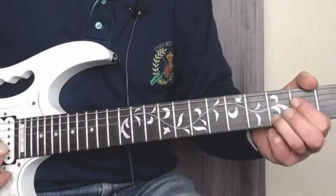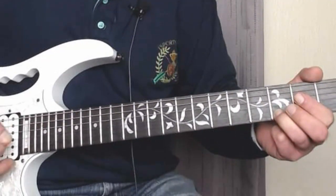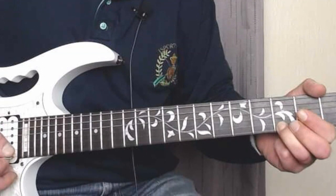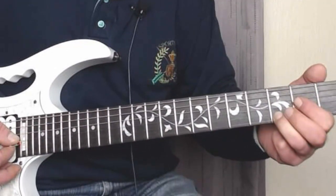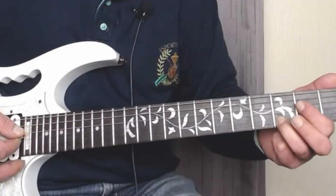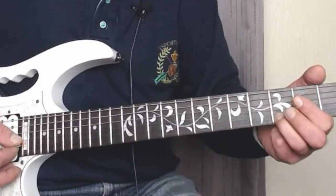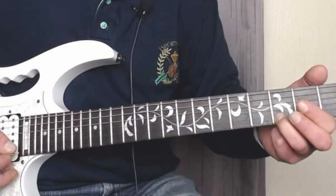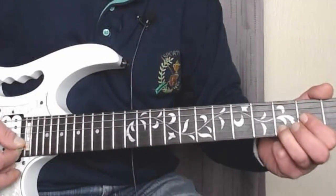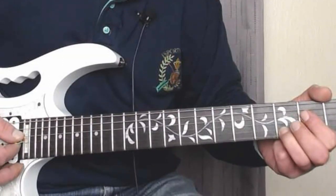So you go like that. Then you're going to go to the third and fourth strings on the second fret, then second and third strings open, same strings on the second fret, bend again, then third and fourth strings on the second fret.